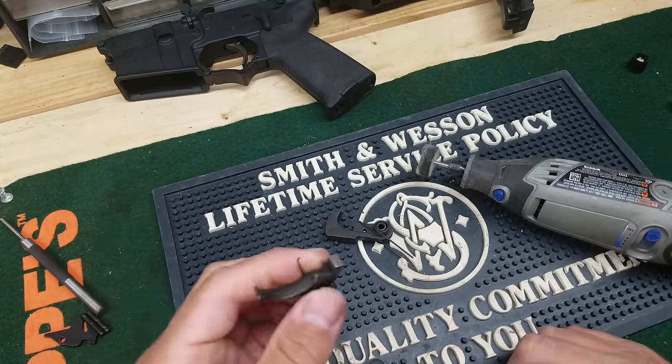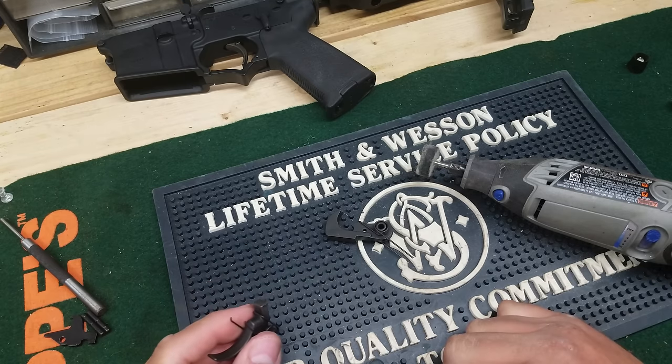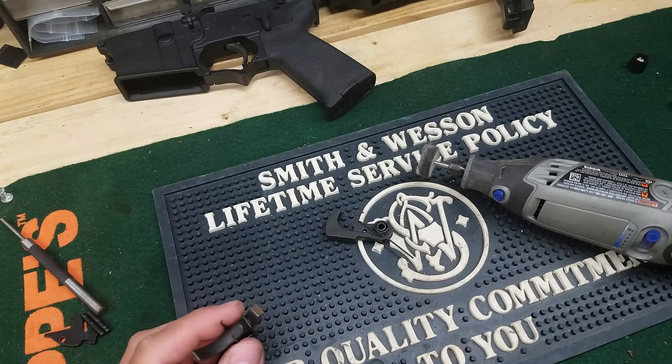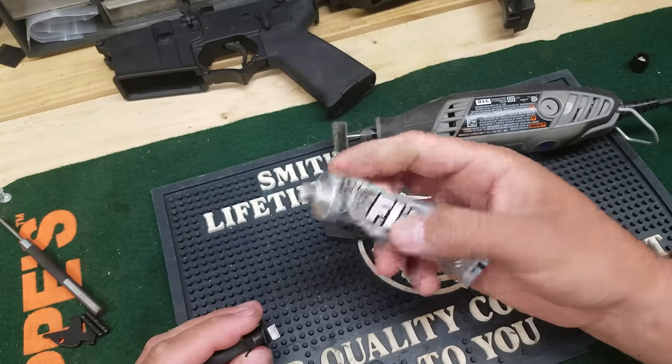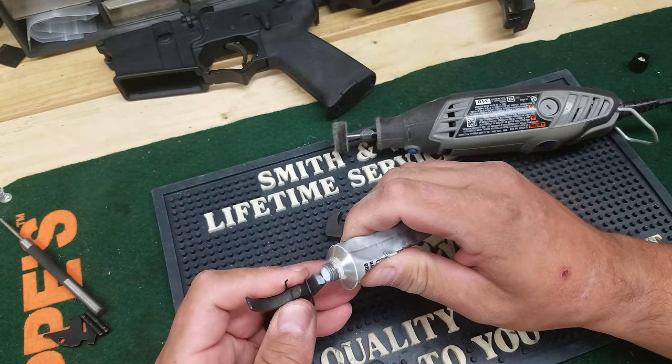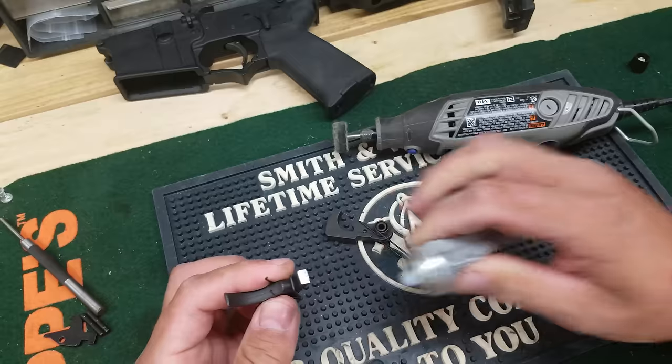Much shinier. And just a note here — I'm no gunsmith by any stretch of the imagination. I work on these things all the time but I'm not a gunsmith. You guys do this at your own risk. If you screw something up, don't blame me — you did it on your own.